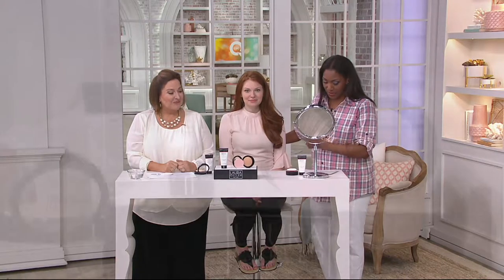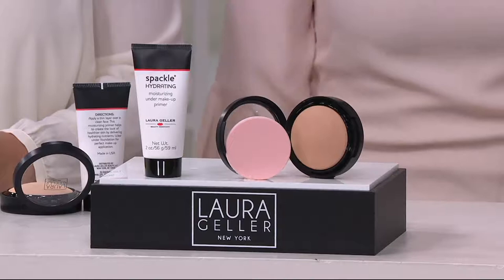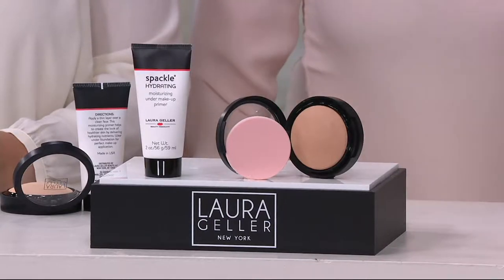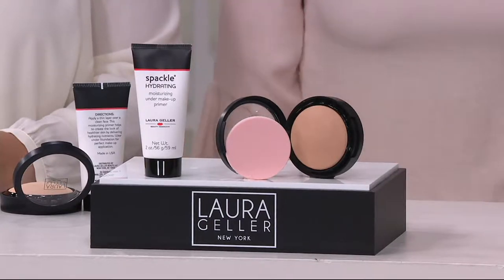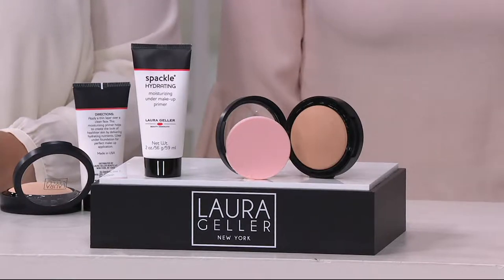We're talking about the Double Take Foundation, which is a full coverage foundation that can be used dry or wet, and two ounces of spackle for $36.36 — two easy payments of $18.18 if you shop with a major credit card. But the price on this goes away at the end of the day.